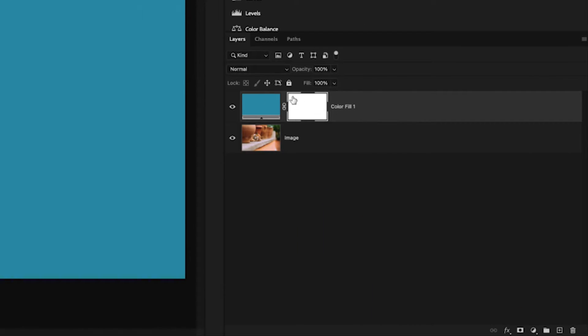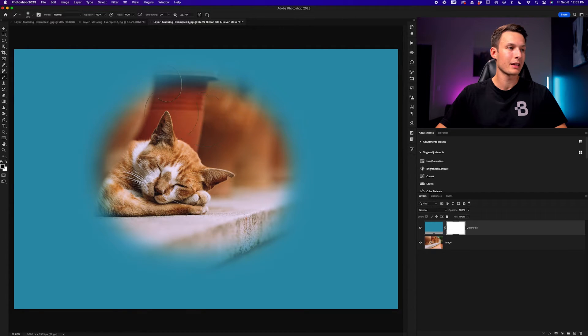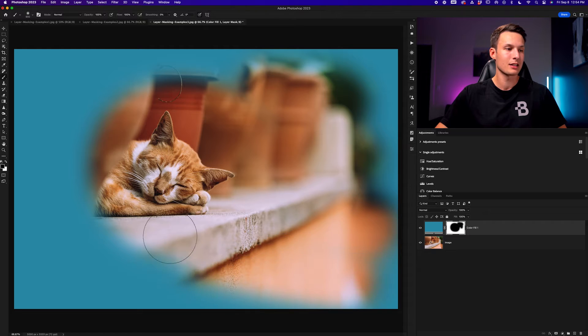By clicking on that layer mask — you can tell it's selected by the white box around it — I can scale up my brush. Because I'm painting black, which in the world of layer masks is 100% transparent, wherever I paint is going to make the blue color fill layer invisible and therefore reveal the image layer beneath. Although I was painting black, that black is not visible on my image itself but was instead painted onto the layer mask, appearing as a big black spot in the layer mask thumbnail — indicating those areas of that layer are transparent.